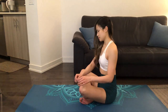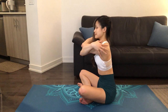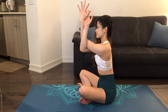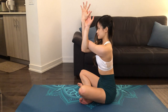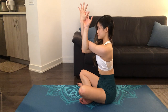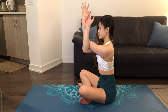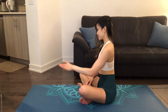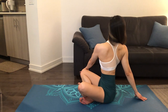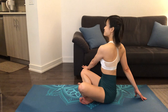We'll repeat this stretch on the other side by bringing our right arm under our left for eagle arms, pressing our hands against each other, or keeping your hands in a fist position. Feeling the stretch along our backs. Continue to press your forearms against each other to deepen the stretch. Now we'll add a gentle twist by looking over to the right side, feeling a stretch in our spines. Using our exhales to twist a little bit further.